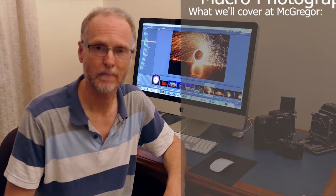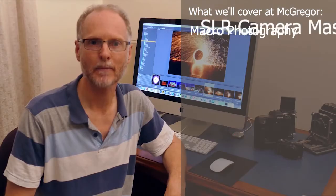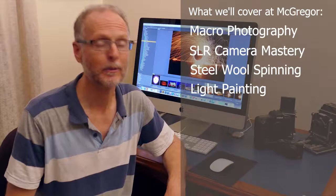Now there's heaps of stuff we'll be covering — lots of macro photography, mastering your SLR camera, getting out there and doing practical activities, for example steel wool spinning, light painting, heaps of stuff like that.